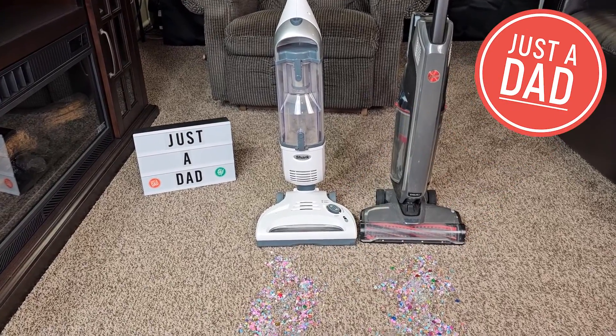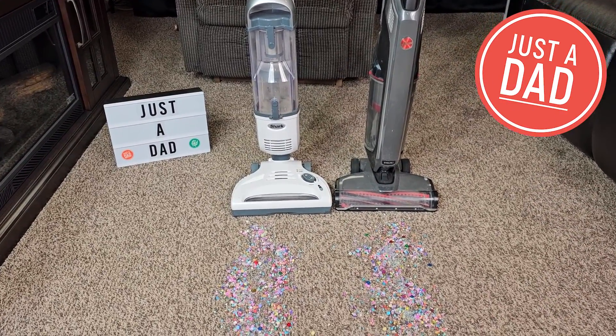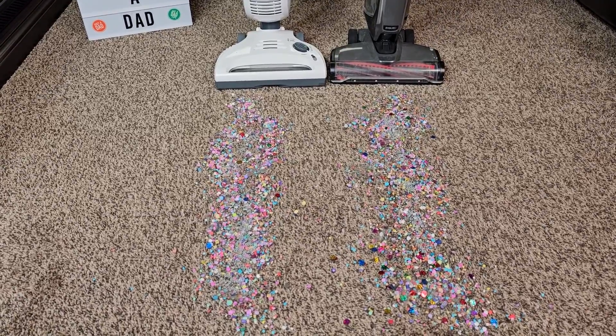Hello everyone, it's Just a Dad. Today I'm going to do a comparison between the Hoover on the right and the Shark on the left. I've got a really big mess here in carpet, let's see how they do.